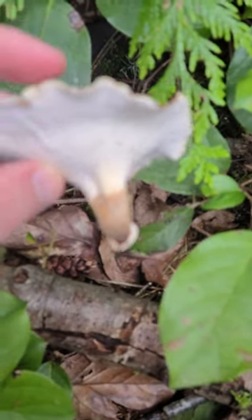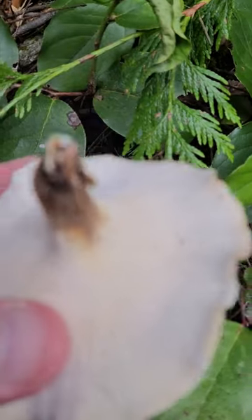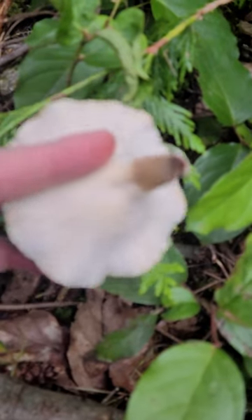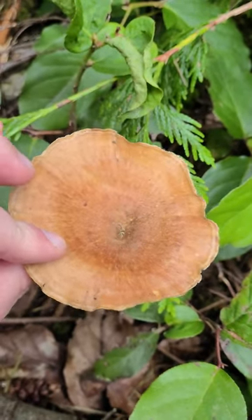I'll bring this home for a little bit more study. It's got that white kind of porous bottom — only looks, almost looks like a turkey tail bottom. Beautiful mushroom, great addition to the forest. Yeah, let's take it with us.